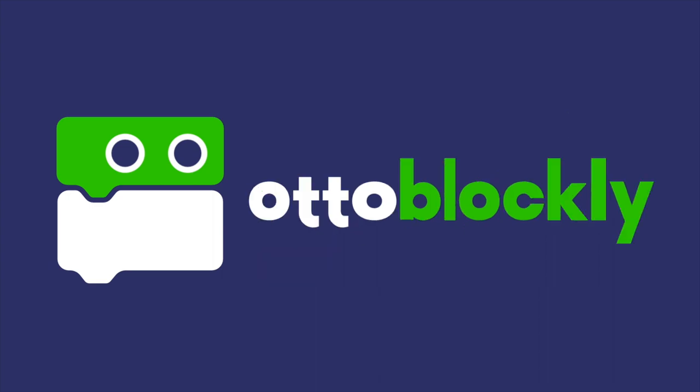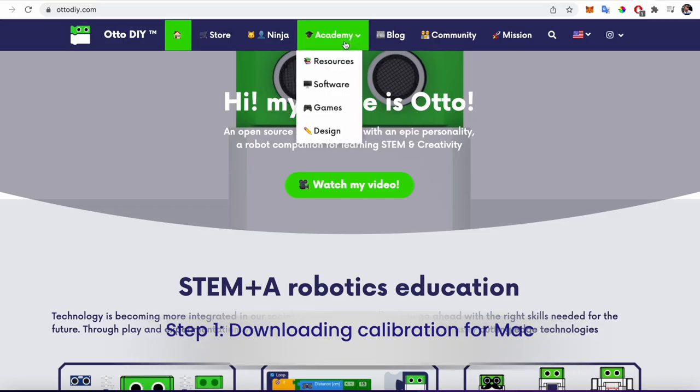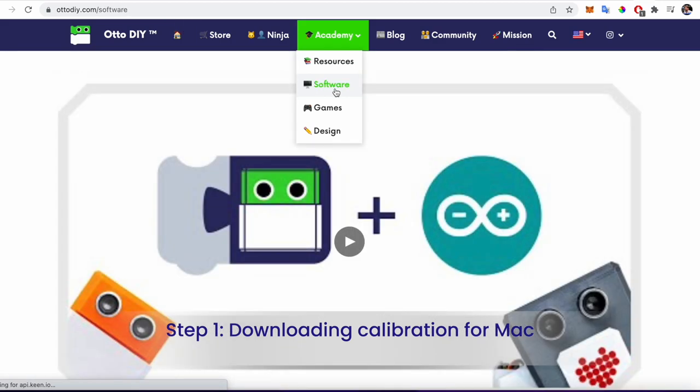Before showing examples of Blockly coding your Oto, we need to calibrate Oto first. Remember, you must always calibrate after you build, or Oto will not be aligned when walking.